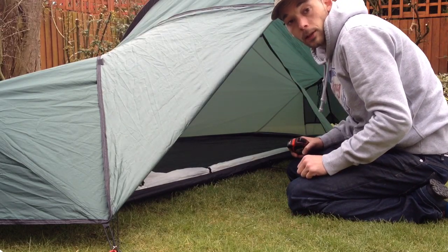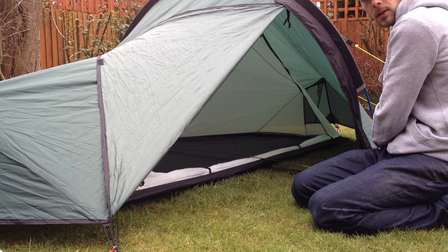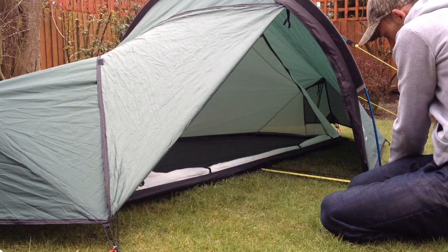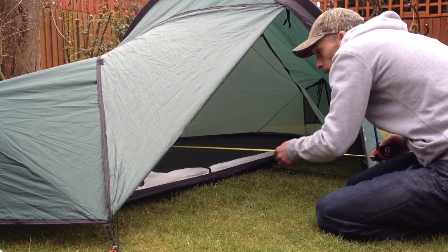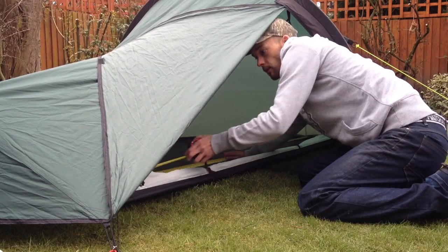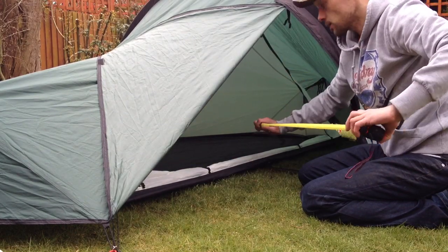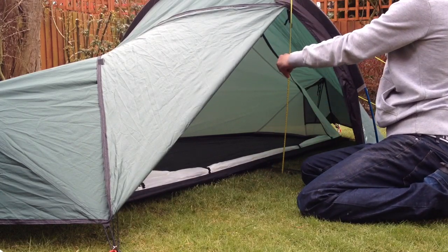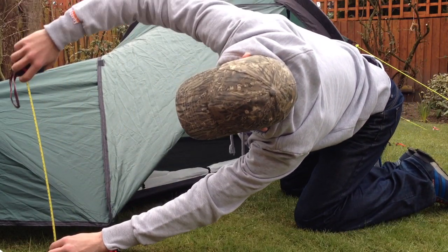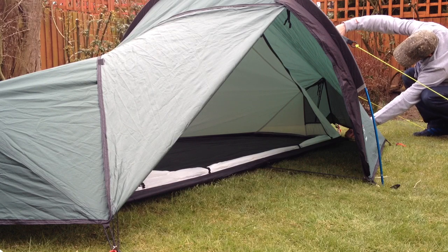Before I put all my stuff in, I'll give you a quick measure so you can get a better idea of the size. The length all the way across is 56 inches or 1m 45. The width of the porch is 500mm or 20 inches. The length of the inside — it does go to a little point at the very edges but nothing major — is 2m 20 or 86 inches. The height is 35 inches or 900mm, and the height at the ends is 18 inches or 450mm.